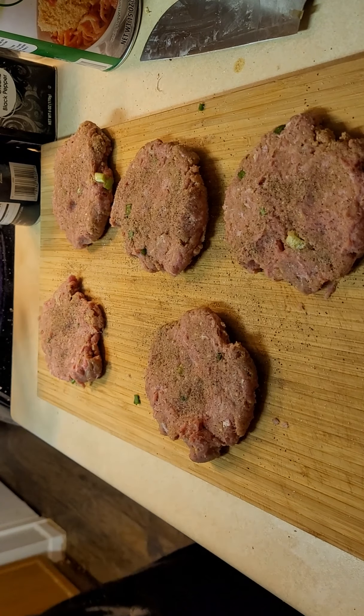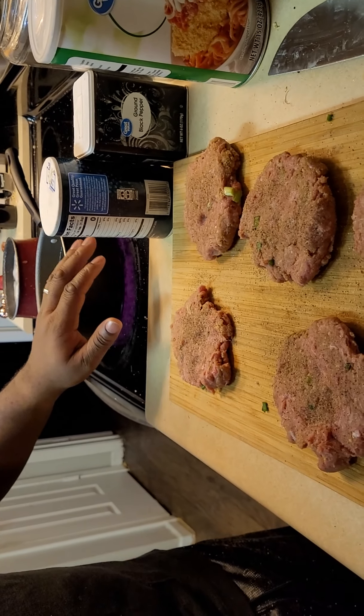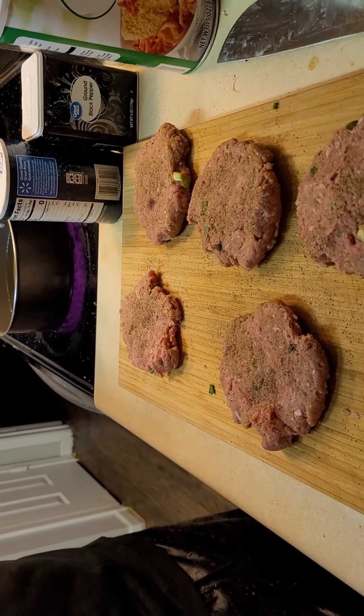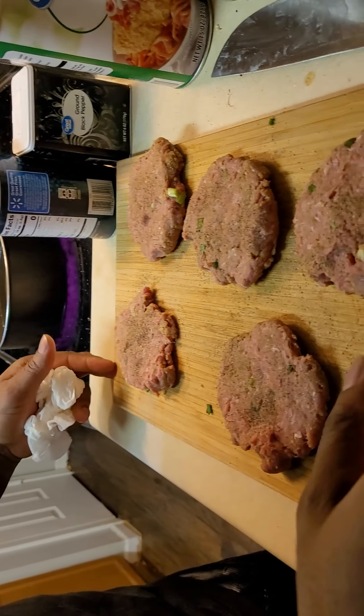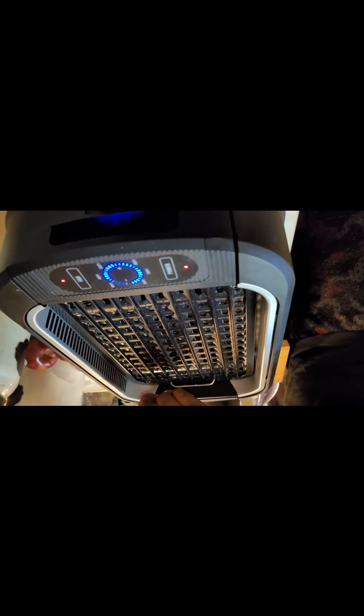Usually I have a skillet warmed up with about two or three tablespoons of oil, and once it heats up, do about three minutes on each side — that'll give you a good darn burger. But today I'm going to try out the grill my mom gave me for Christmas. So here's to trying this grill on these burgers for the first time.